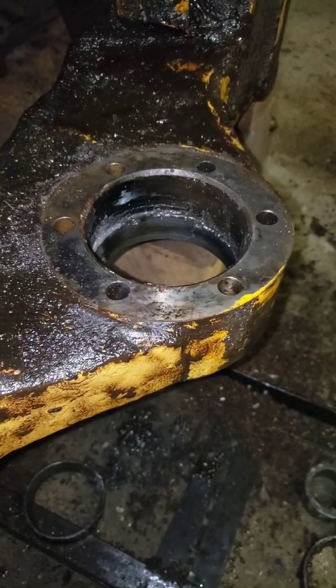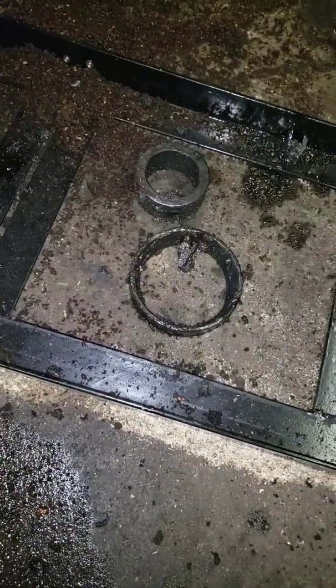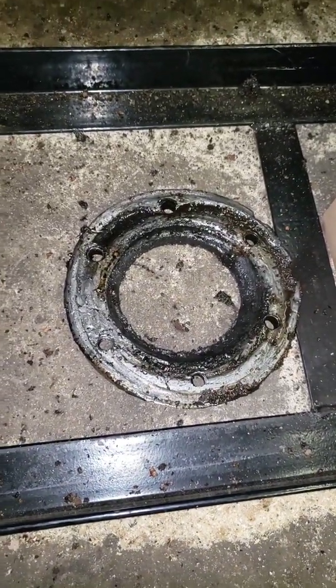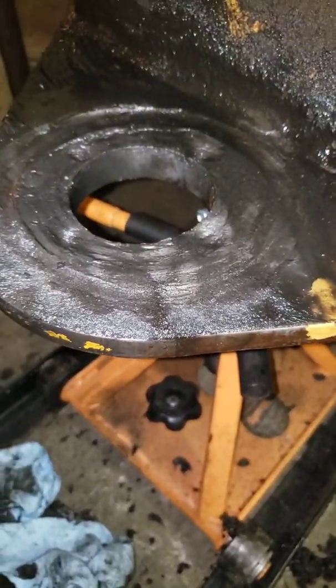Get the hole all cleaned out and get the races out. Had to heat one of them up. This bottom plate was so tore up from inside here — been wearing on there. The bottom of this was so damaged that it didn't want to come out.